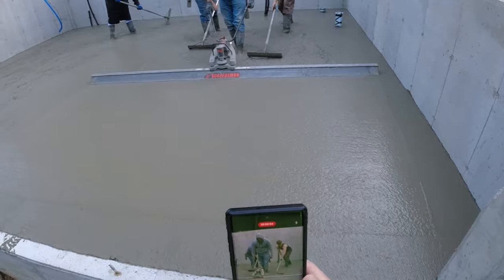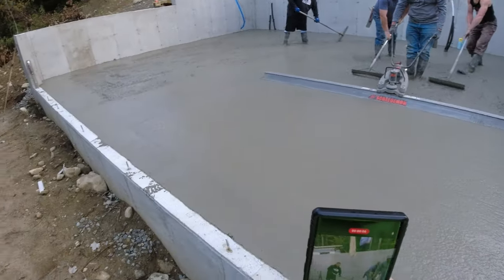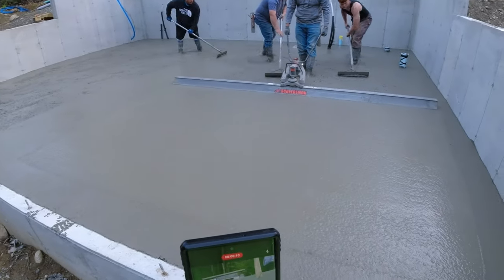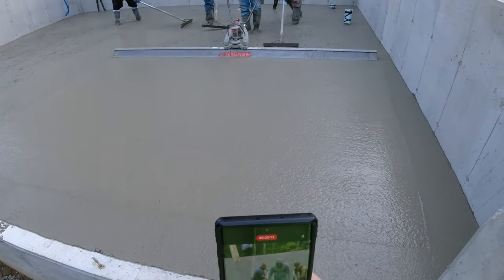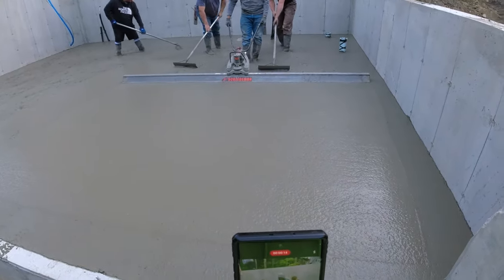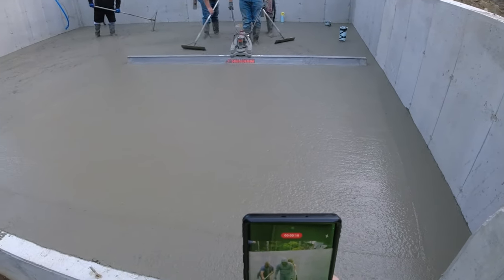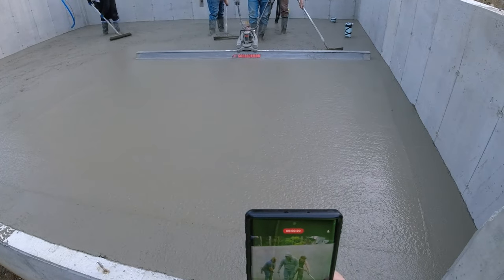Got the MBW Street Demon going today — this is the 28-24, just a small house. Typically we'll do two or three of these in a day, but today after we get done here, some of us are going to stay to finish and some of us will go do an epoxy coating. We're using the MBW Street Demon — see how easy that makes it, piece of cake.